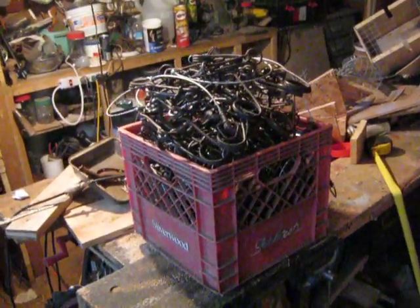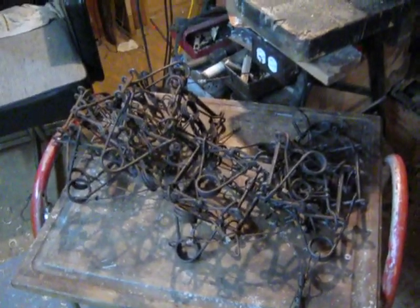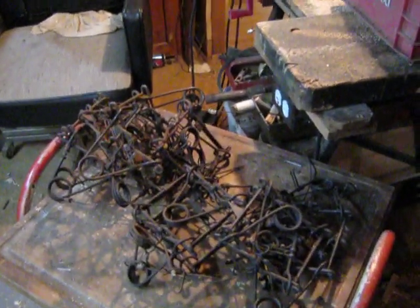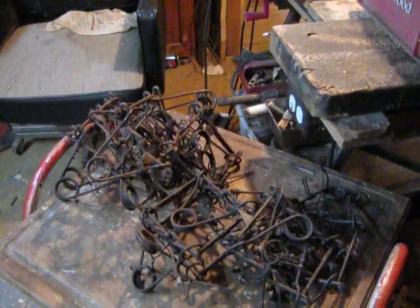Oh yeah, there's 37 in that box. Alright guys, that's all for now. Maybe next video I'll be back on the line. See you later.